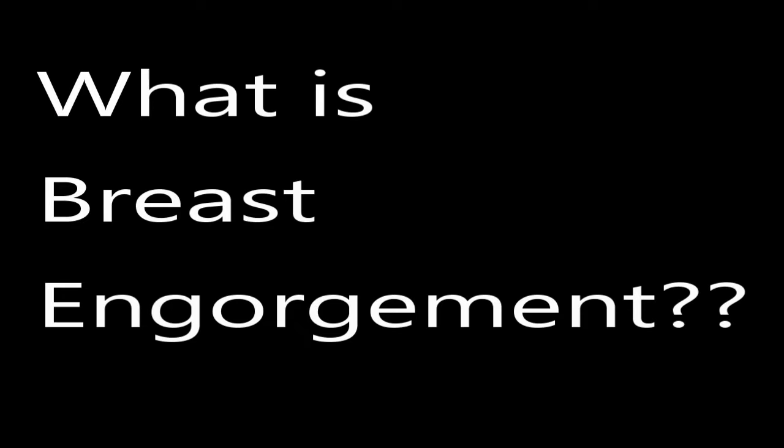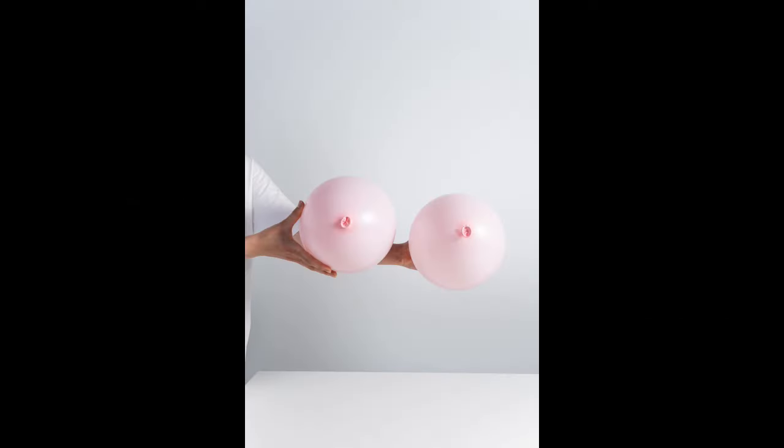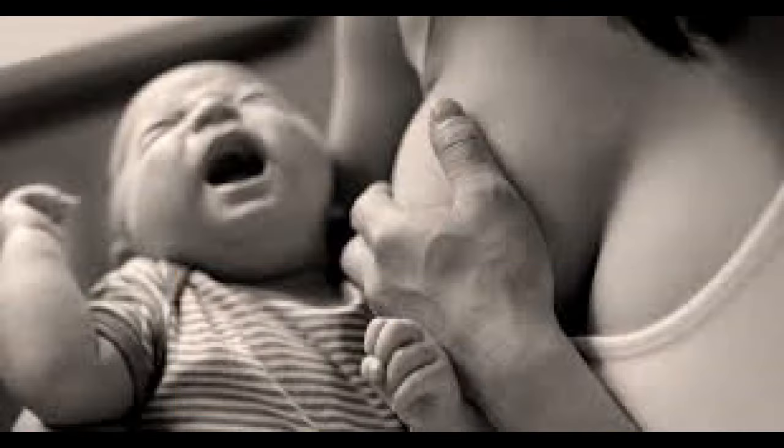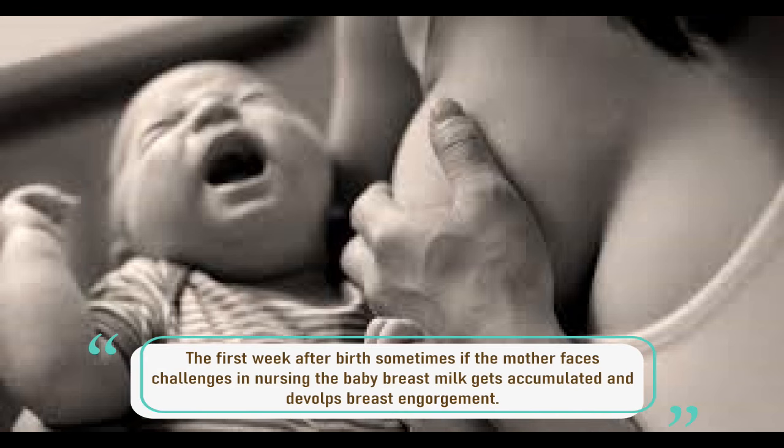What is breast engorgement? Breast engorgement, in simple words, means too much fluid in the breast — there's nothing but breast milk. The first week after birth, sometimes if the mother faces challenges in nursing the baby, breast milk gets accumulated and develops breast engorgement.